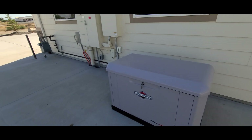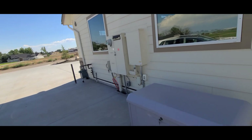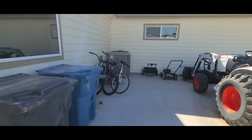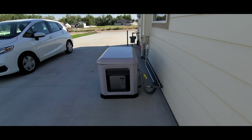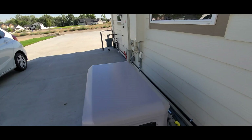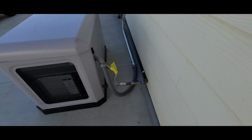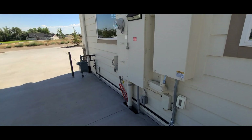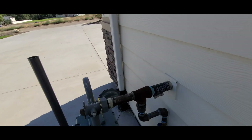The generator runs the inside 200 amp panel, which runs my well — I'm on a well — and it runs the air conditioning system. It's quite a large unit but this generator should run it. I had everything put on this side of the house so it was close to power. They dropped the generator straight on the pad and were able to run the gas lines and power super easy — it's all really close, and that was all by design.